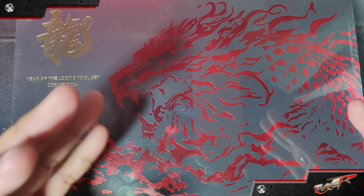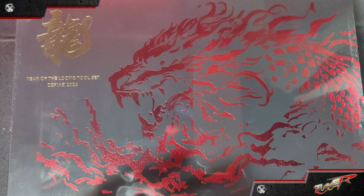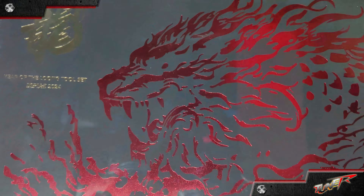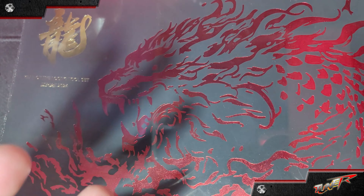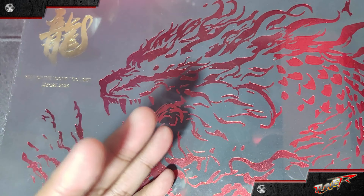I know it's kind of late, but I need to bring this special gift for you — the Spay limited edition Year of the Dragon tool set. This is a special collaboration celebrating the Year of the Dragon, offered as a limited edition item including various high-quality tools for hobbyists and collectors.